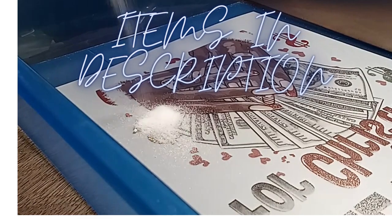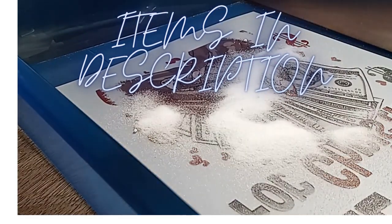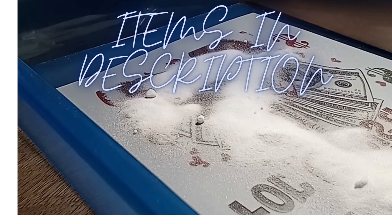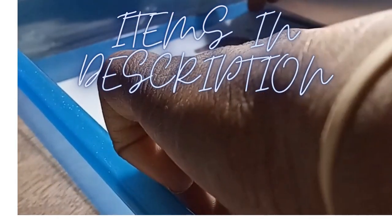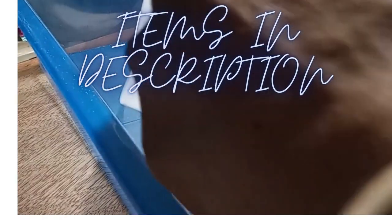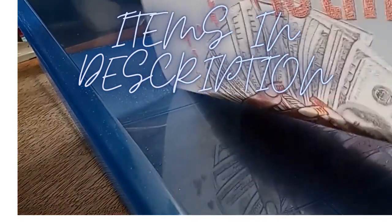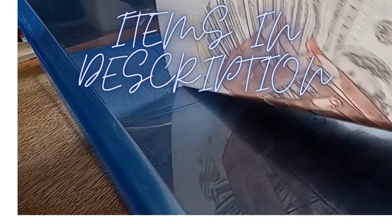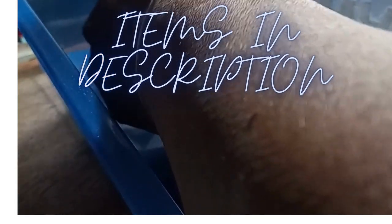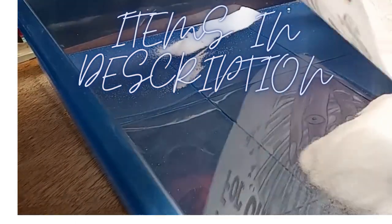I'm going to take and pour it on it. Next, you're going to take your time and pick it up, not touching it, and go all around the print making sure it gets all over the print. I'm going to go back again making sure I get all of the letters. When it's fully coated it will look like this, with all of the powder on top of it.